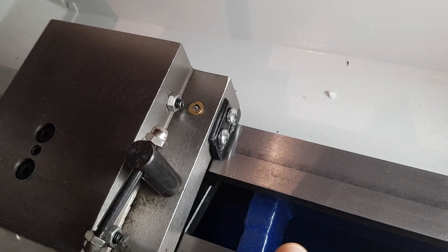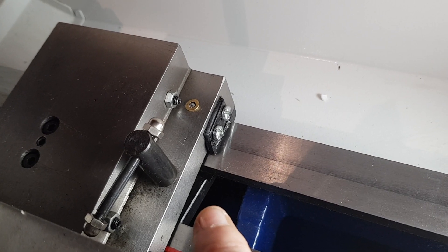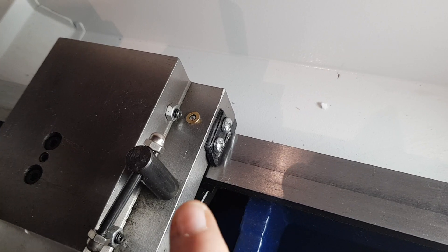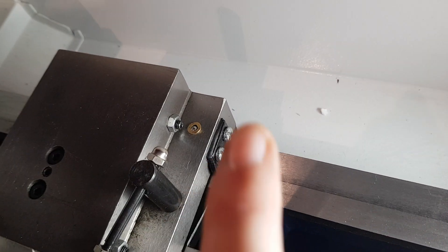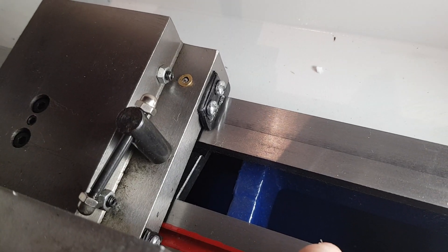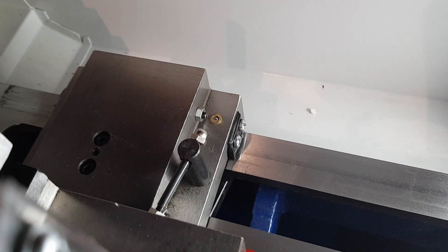So if anybody else was wishing to make a carriage lock, it's basically drilling a hole straight through the centre and having a bolt on the top. You could maybe just attach a bit of rod onto the top of the bolt and then have a hole through the bit of the rod to have a bar. So it's very simple. Very cool. Bye for now.